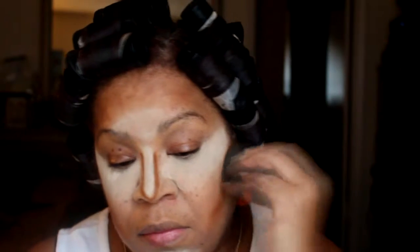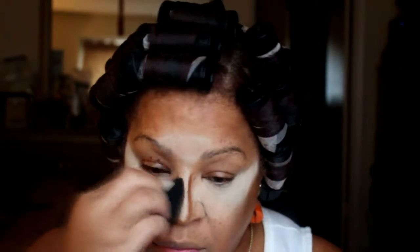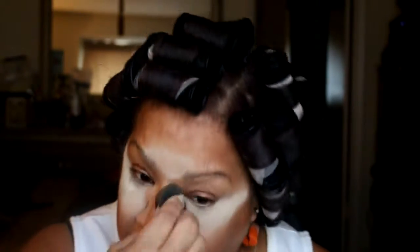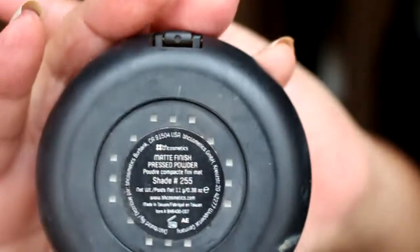I make sure that I blend this out because I do not want to see any separation between the highlight and the contour. Especially you want to make sure you blend out your nose contour because you don't want to see two straight lines going down your nose. So you want to make sure that you really blend this out and take your time.